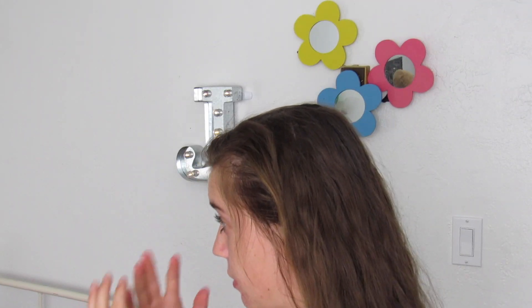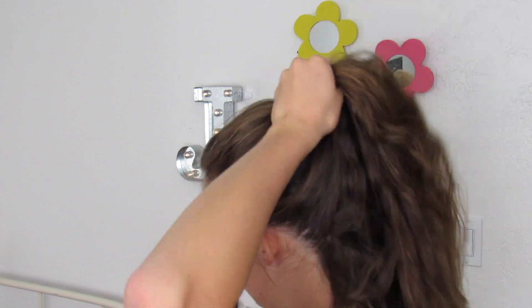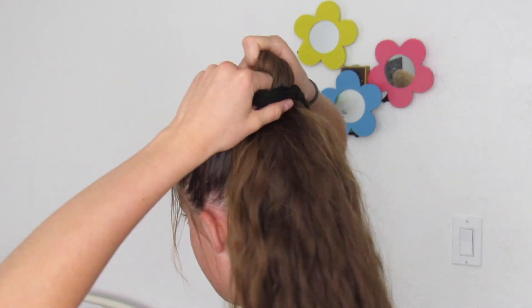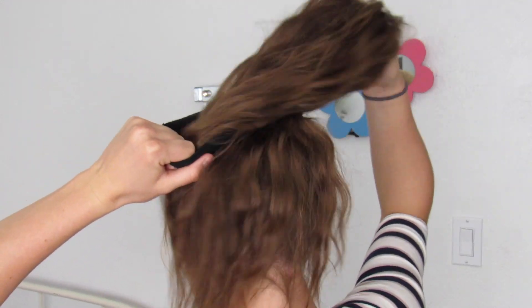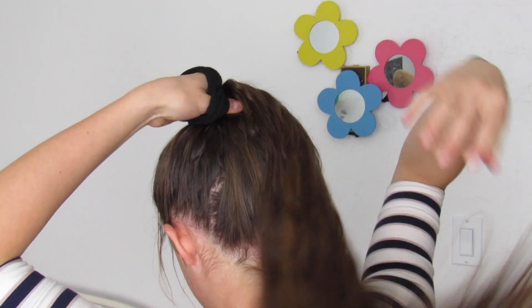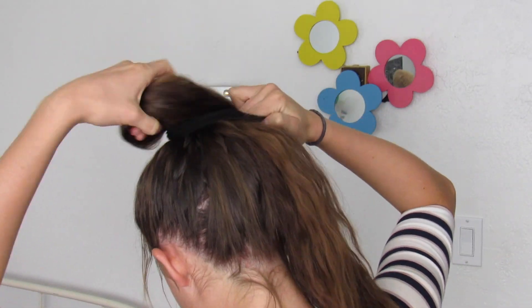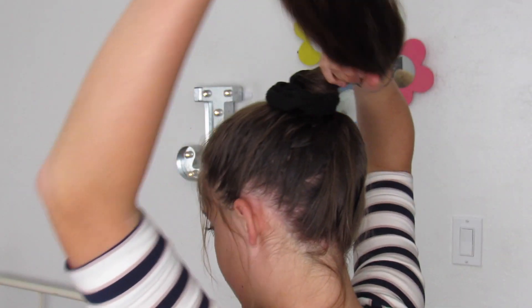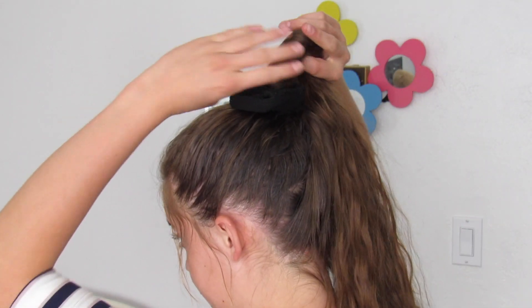The first thing that we want to do is pull up our hair into a high ponytail, and then I'm just going to take my scrunchie and wrap it around a couple of times, because we don't want it too tight.